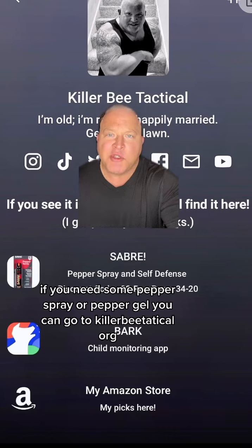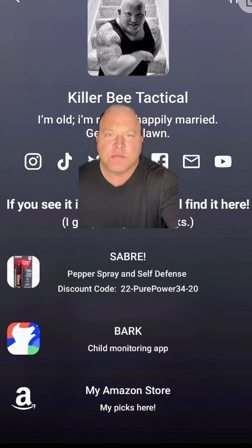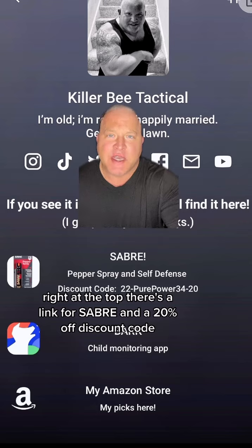If you need some pepper spray or pepper gel, you can go to KillerBTactical.org. Right at the top, there's a link for Sabre and a 20% off discount code.